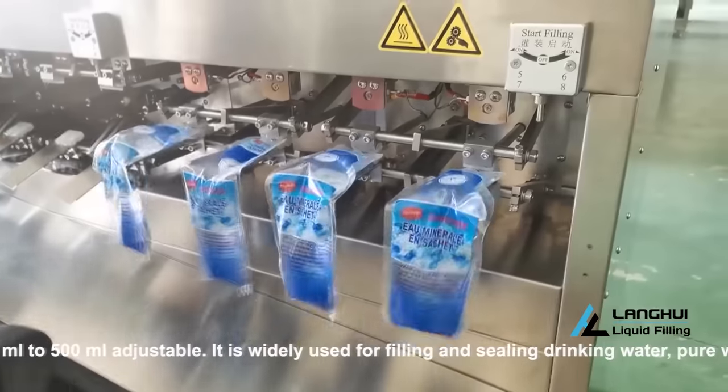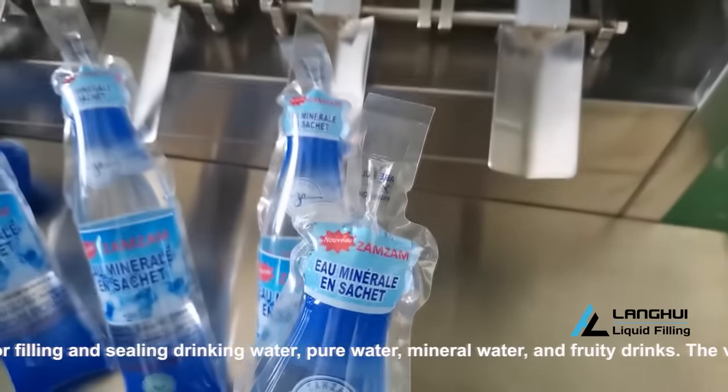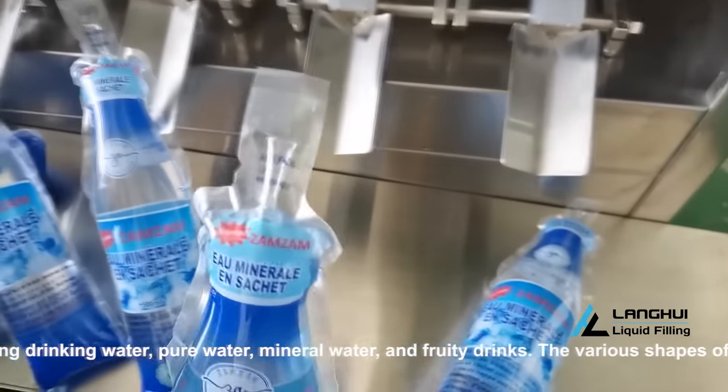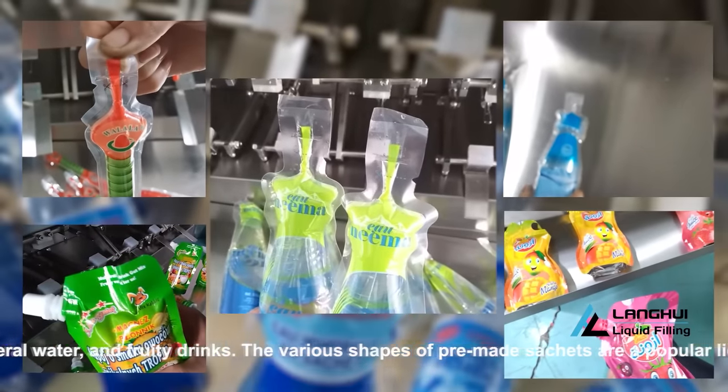The filling volume is 50 milliliters to 500 milliliters, adjustable. It is widely used for filling and sealing drinking water, pure water, mineral water, and fruity drinks.